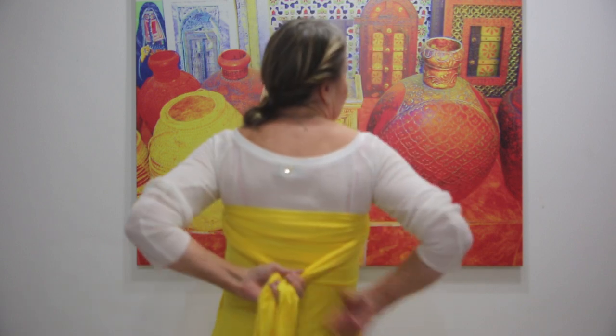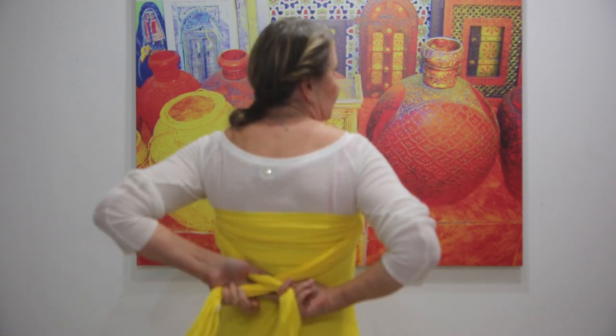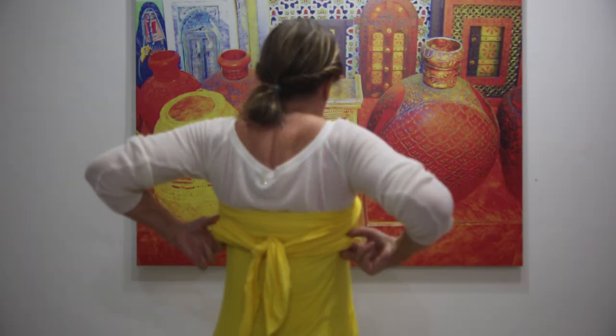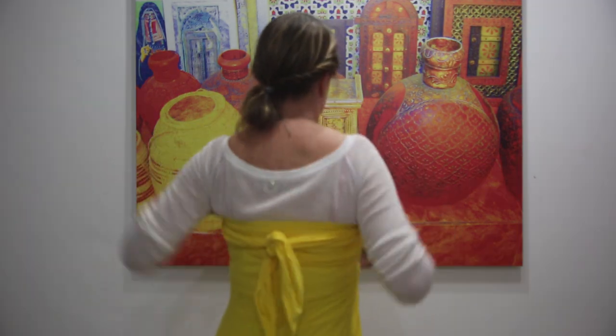Now we have to tie it in the back. Make a double knot because you don't want this dress to fall down. A little bit up or down or whatever. And practically your dress is ready.